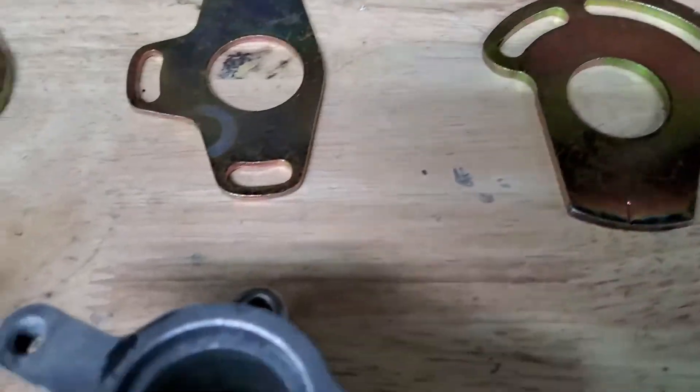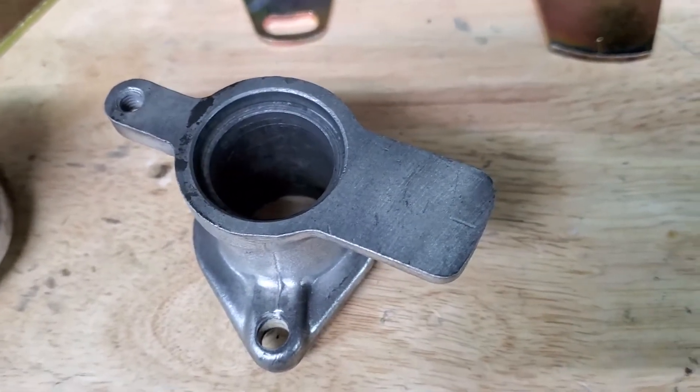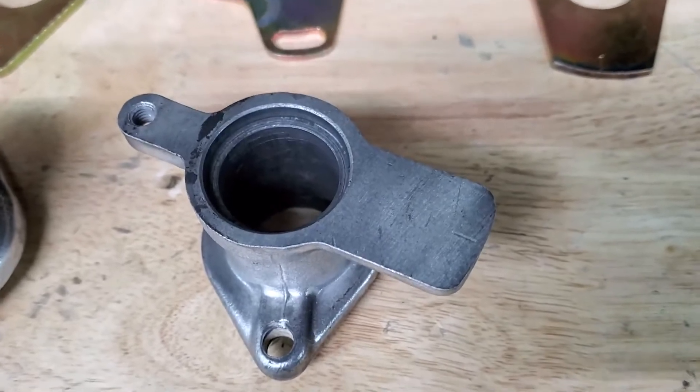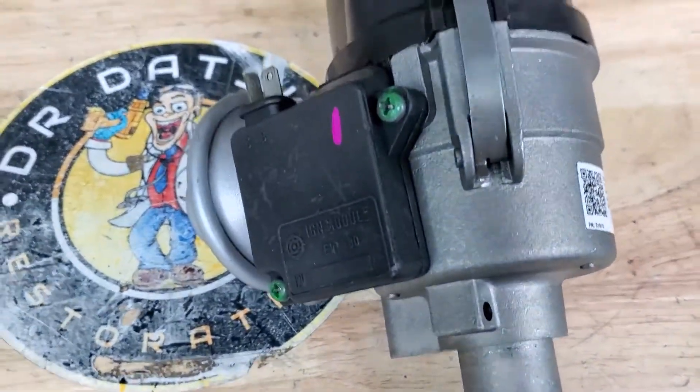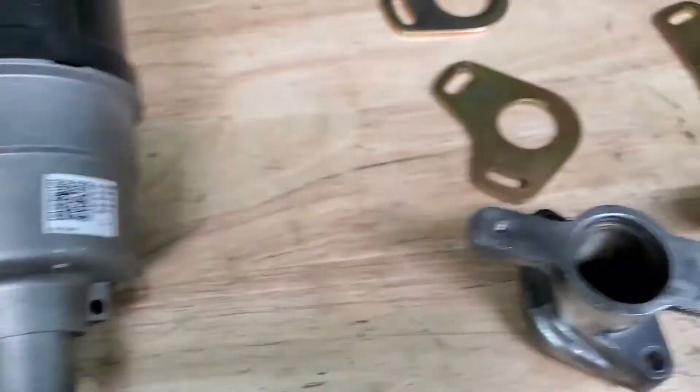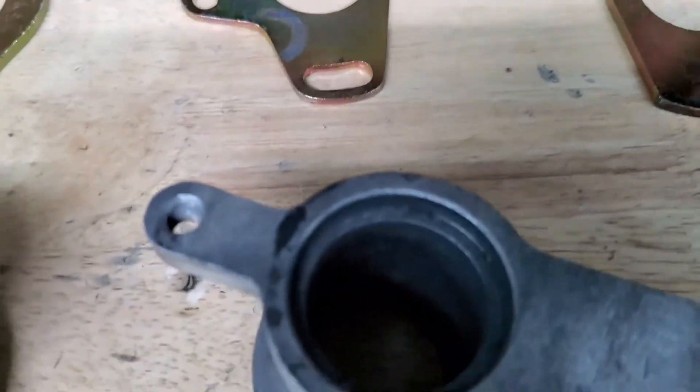This allows you to still use this style — pedestal, base, whatever you want to call it — for your original points distributor. If you are using an electronic matchbox style distributor, this is the plate that will go with this base.